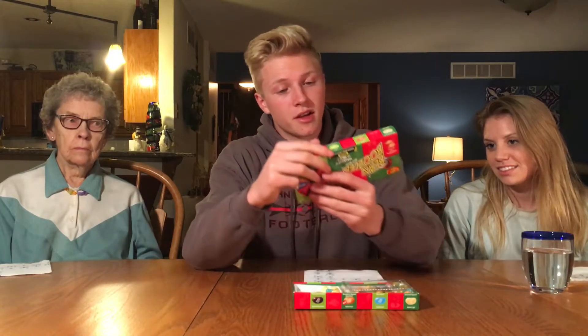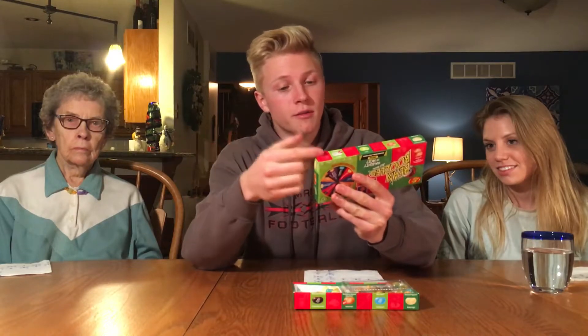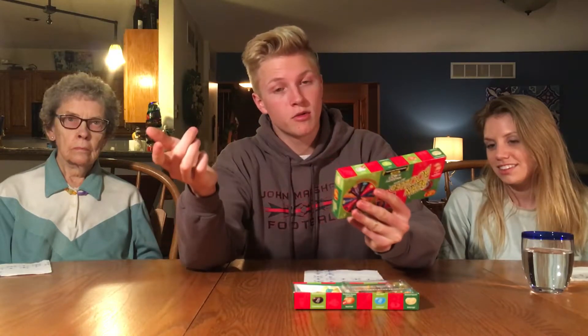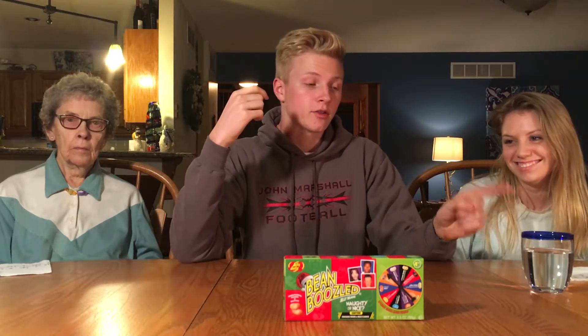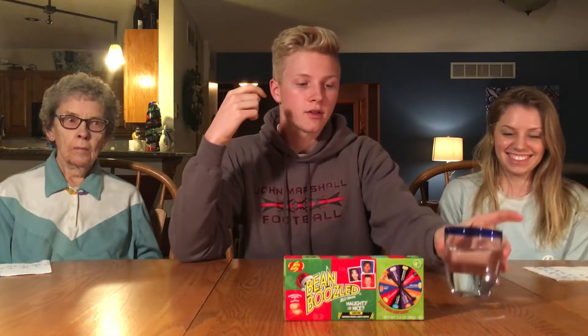For example, there are flavors like spoiled milk or coconut, dead fish or strawberry banana smoothie, and many other ones. The point system is: if you eat a good or bad jelly bean, doesn't matter — if you swallow it, you get a point. If you spit the jelly bean out, you lose a point. If you eat it and then go get a drink, you also lose a point, and that's why we have this here — so it's tempting.